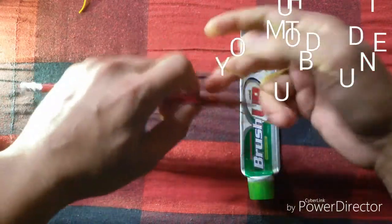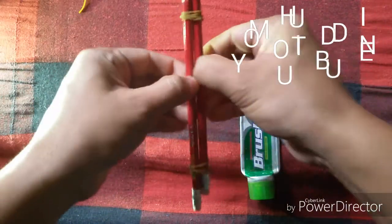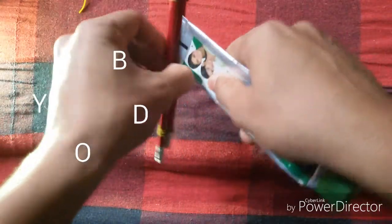I am going to make a piece of paper and paste it in the middle of the pan. I am going to make a piece of paper and paste it in the tube. I have to put the water in the water.